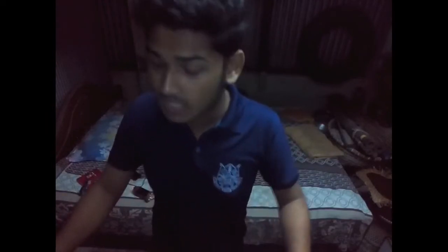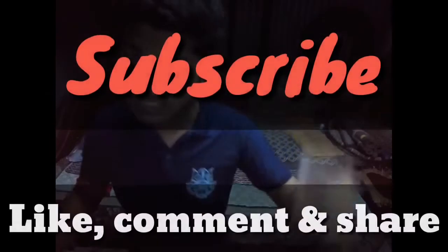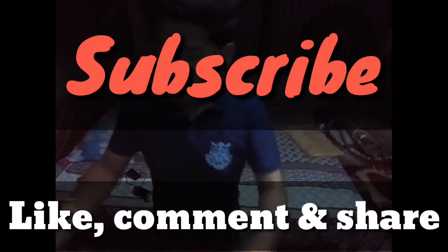So friends, if you have not watched this video, you will be able to watch it. Please subscribe and like, comment and share.